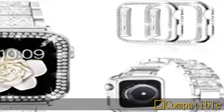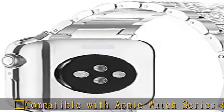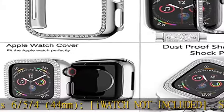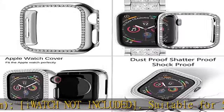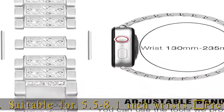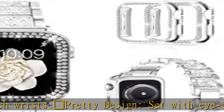Compatible with Apple Watch Series 6, 5, 4 — 44mm. iWatch not included. Suitable for 5.5 to 8.1-inch wrists. Pretty design set with eye-catching bling crystal; the metal band will make your watch receive many compliments, matching up the same attractive bling watch case.